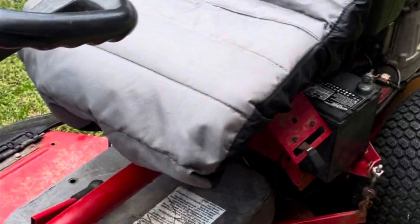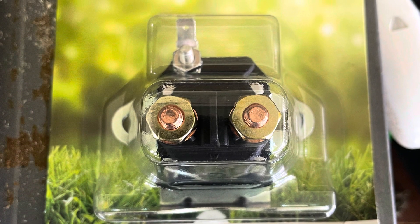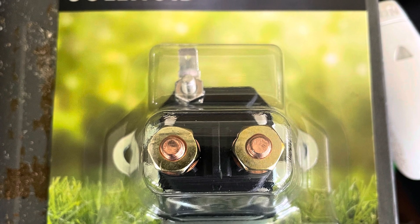Does your Snapper rear engine rider make a buzzing noise when you try to cut it off? I might have the solution.